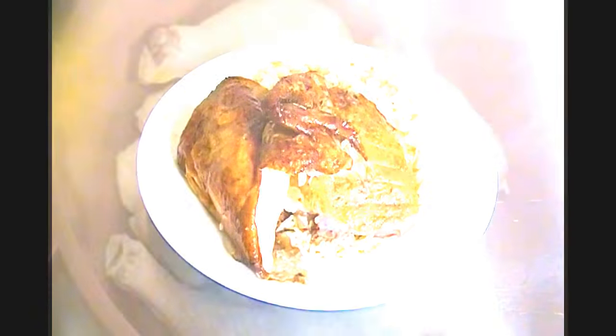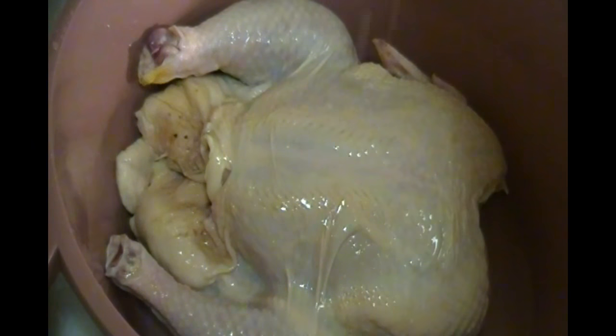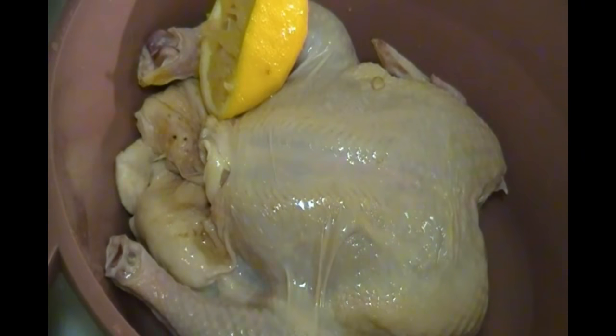Here I have about a four and a half pound chicken, which I'm going to wash thoroughly first, by sprinkling a bit of lemon juice on it, and some white vinegar, along with some water. Since both lemon juice and vinegar are natural disinfectants, this will help remove that extra gamey scent from the meat.